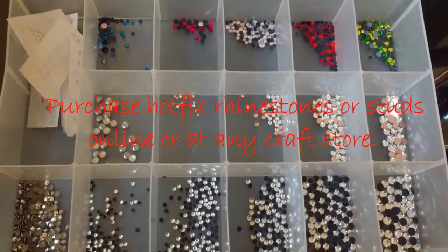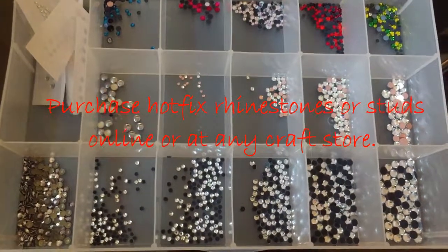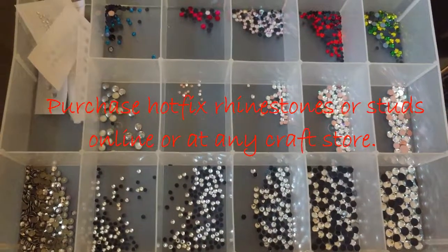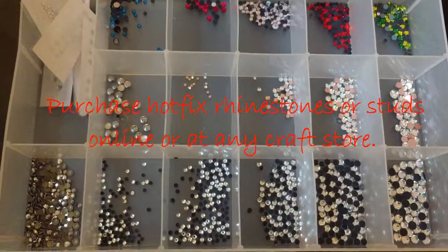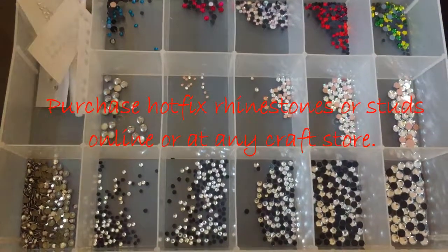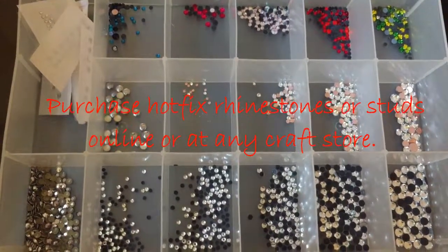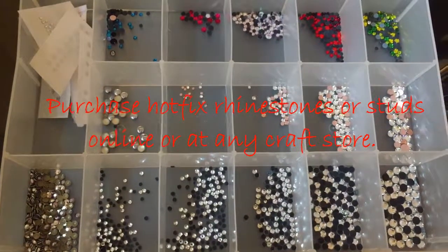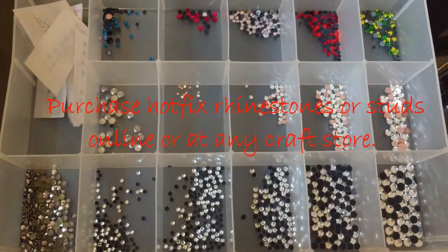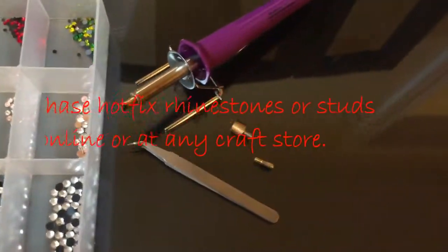As far as tools go, obviously you need to have the hot fix rhinestones. You want to make sure they are the hot fix, meaning there's some glue on the back. Your best bet for clothing is to go with some type of crystal or glass. Don't go with the cheaper acrylic because once you've washed it and dried it, it will cloud up and look pretty bad. The acrylic is okay for using on belts or shoes, stuff like that.